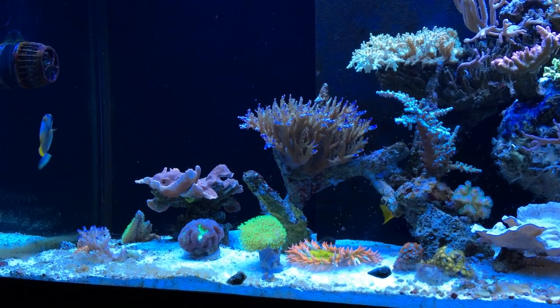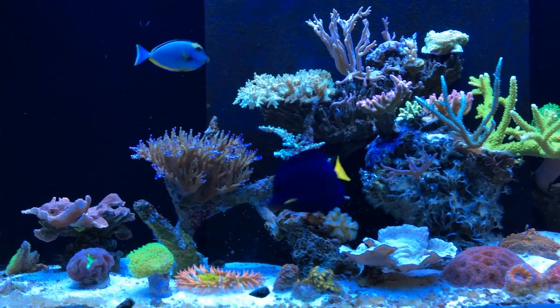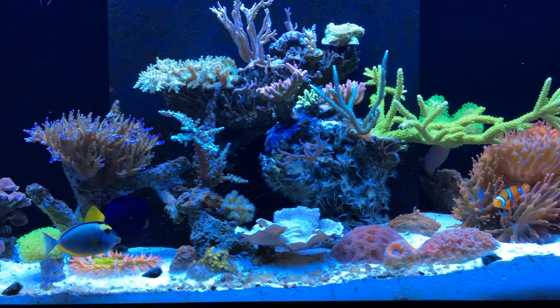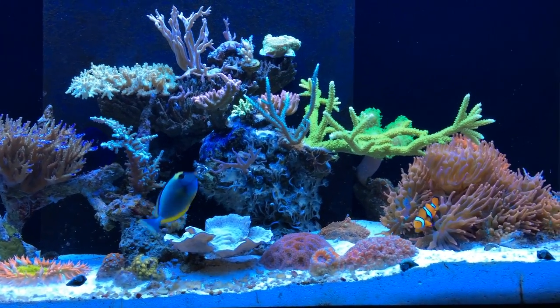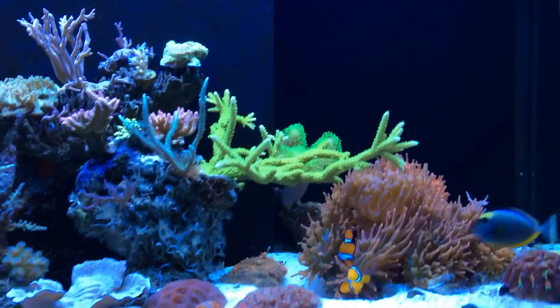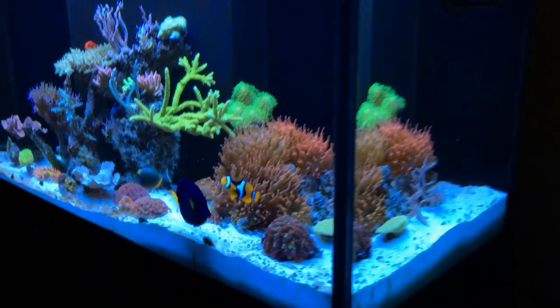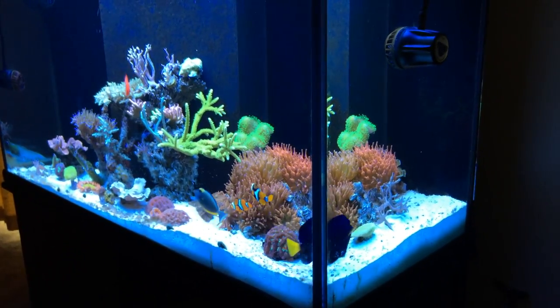Right here is one of the new additions — this is a Nasotang, really small, about two and a half, maybe three inches. Obviously it's going to outgrow this tank, but I have plenty of time to figure that out. I also have a Flame Angel in here, which you should get a shot of here soon.